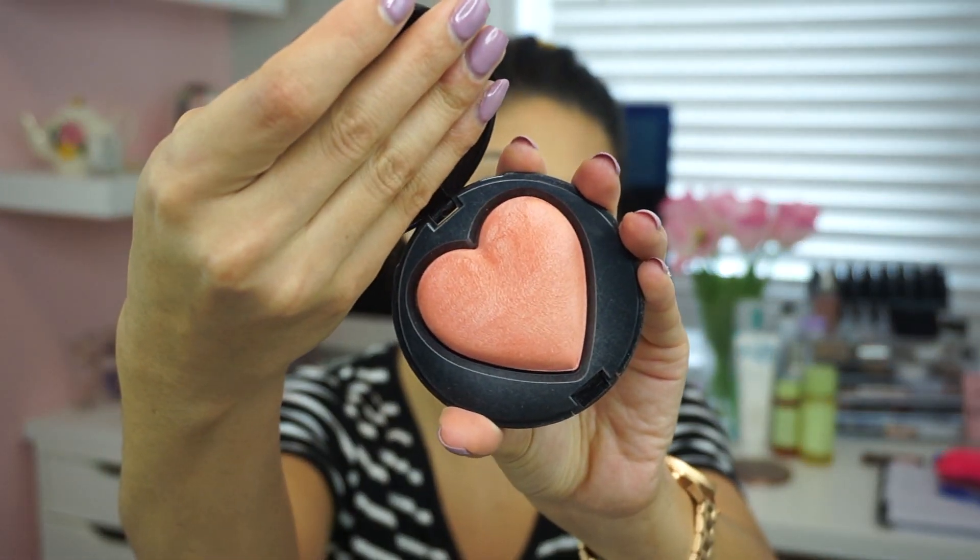For blush today I'm going in with one of my absolute all-time favorites — the Mary Kay Baked Cheek Powder in Kind Heart. It is absolutely beautiful, and I'm obsessed with the packaging too. I apply it to the apples of my cheeks and bring it back toward the ear area so it blends nicely with the bronzer. For highlight I'm using the Wet n Wild Mega Glow Highlight Powder in Precious Petals — I was surprised I didn't have a highlighter from Mary Kay. I apply it with a fan brush to the highest points of my cheeks and just above the brow in a circular motion.